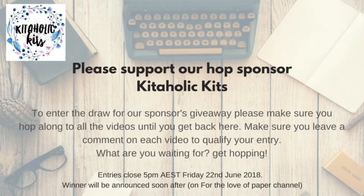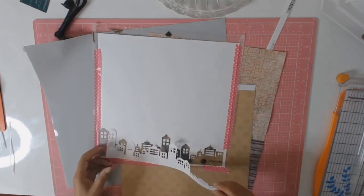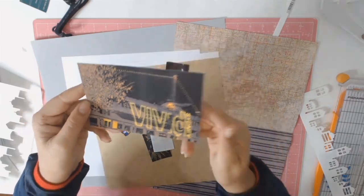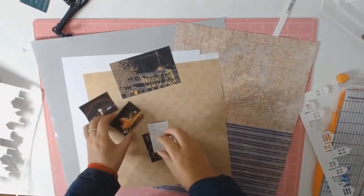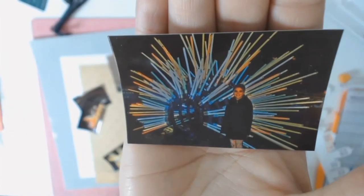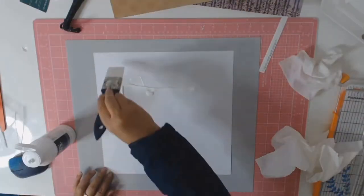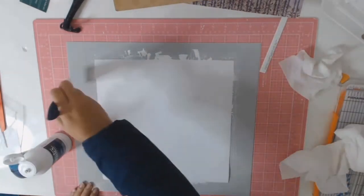Our sponsor this month is the wonderful Kitaholic Kits, so please go and show them some love. If you wish to be in the draw to win a fabulous prize, all you have to do is watch this video to the end, comment in the comment section, and then in the description box there will be a link to the next participant. Click on their link, watch their video, comment on their video, and they will give you a link to the next participant and so on. Once you have commented on all the videos you will be in the draw to win a fabulous prize.